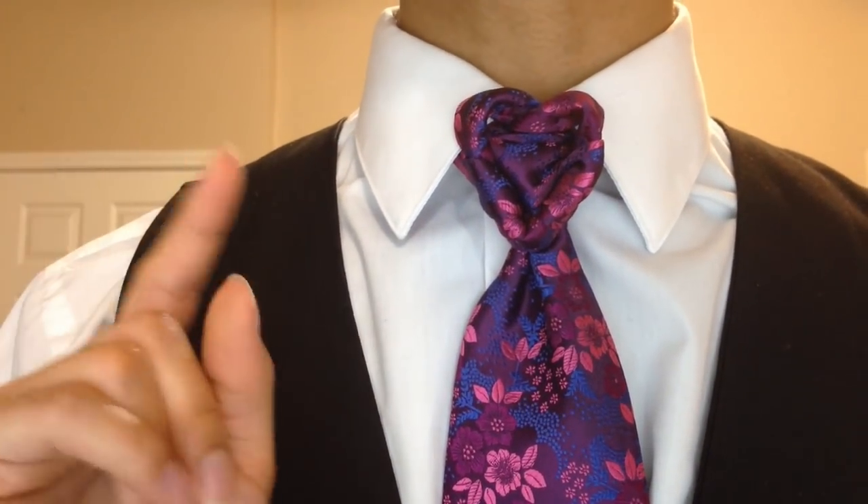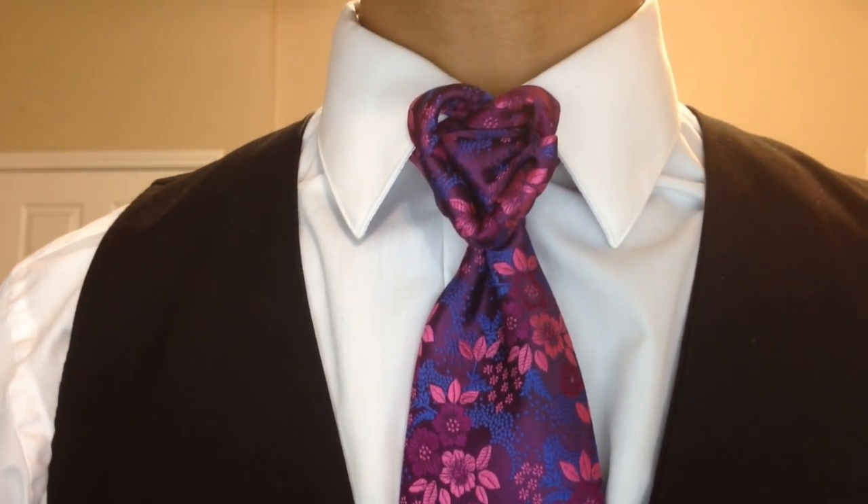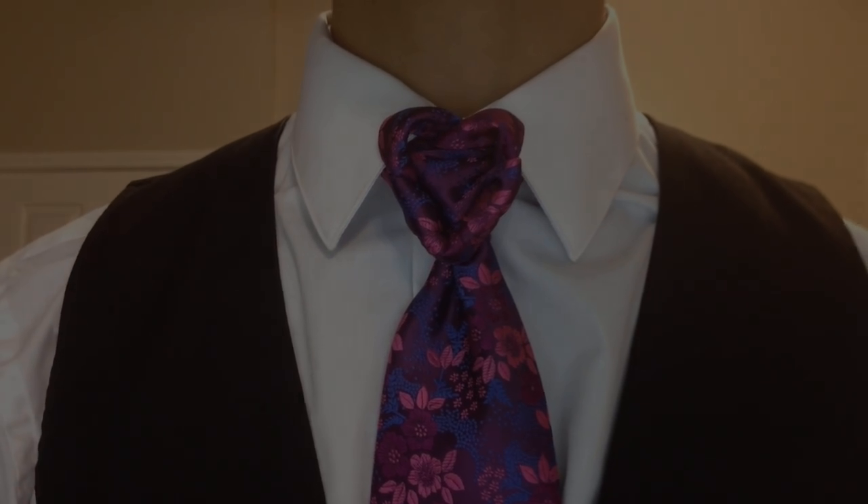You'd be surprised at just how similar to my Trompa Knot this one here is. So stay tuned, thumbs up if you like it, and always let me know what you think in the comment box below and don't forget to subscribe.